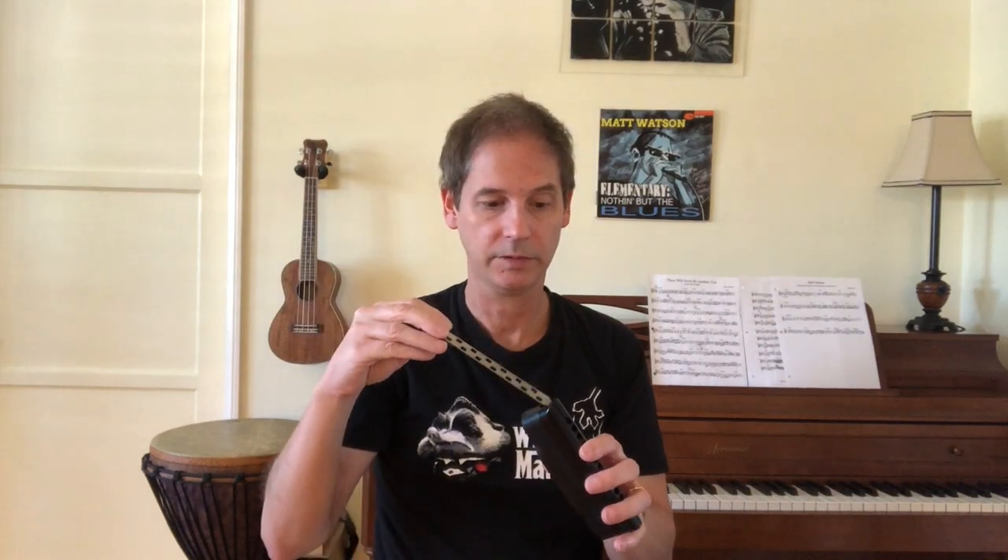Putting it back together is a snap — you just put it back in, take the spring bar, and then put your slide back in. Done.